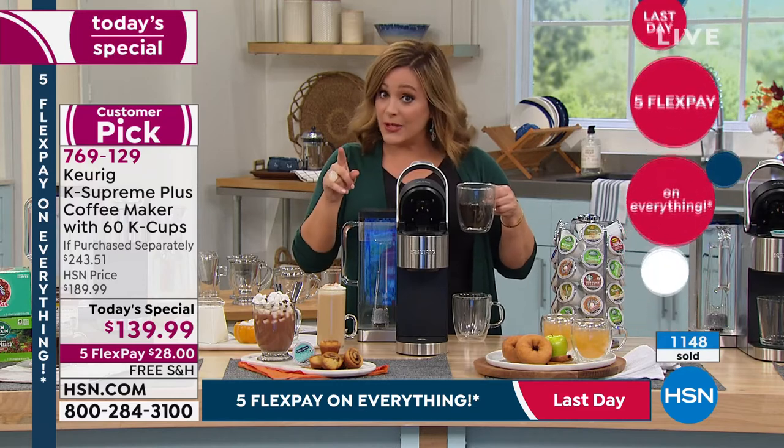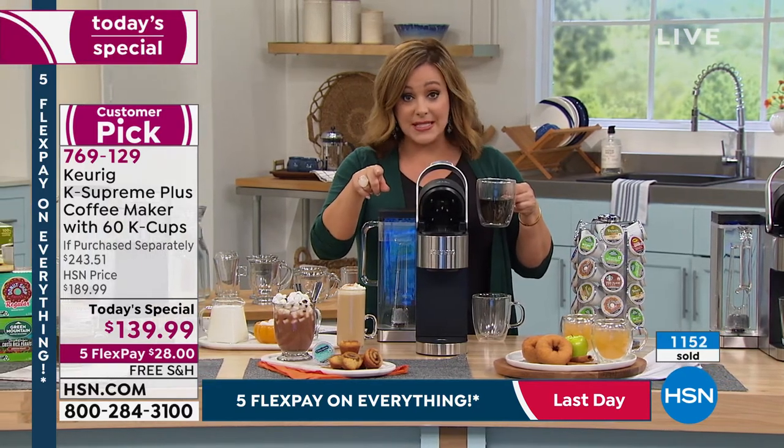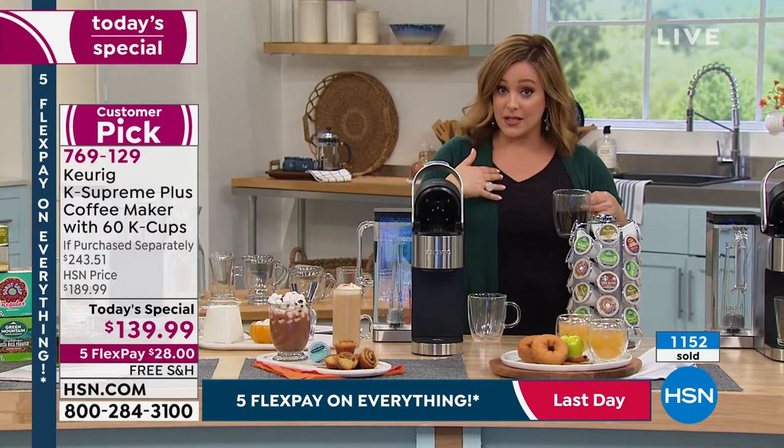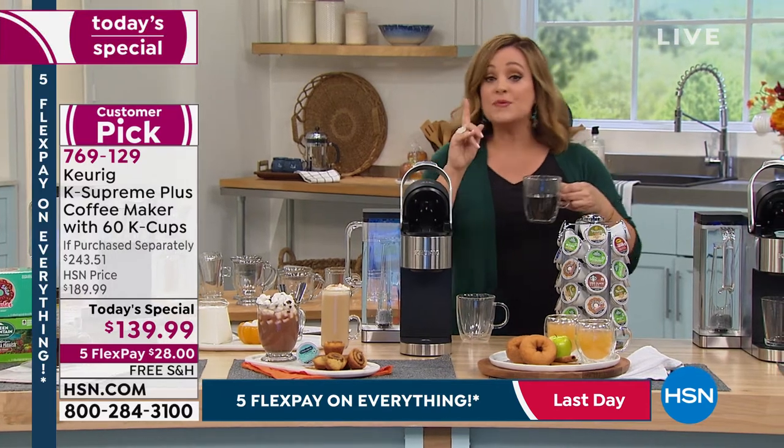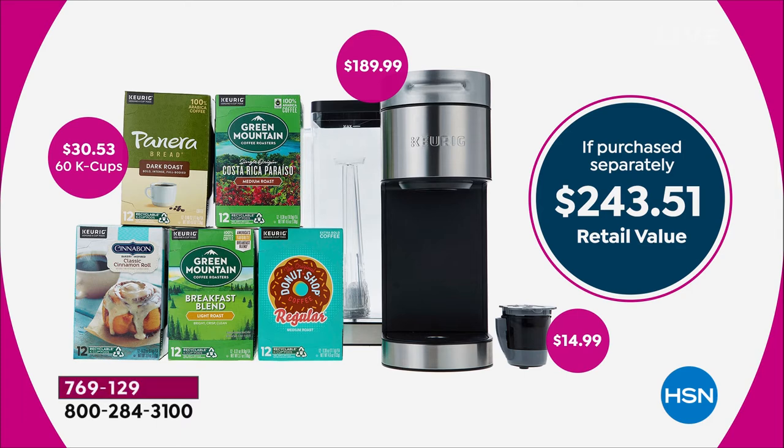Let me show you how many are gone already. We did have this on presale, so a couple of you had picked it up before we even launched at midnight. We're already over a thousand gone — over 1,100. This is the last opportunity of the season. I price-compared this afternoon and confirmed: it's the lowest price in America, even lower than the Keurig website. The K Supreme Plus is typically $189.99. We're $50 below that, threw in 60 cups of coffee — another $30 value — and the $15 MyK cup. All of that today — not for $243.51 as you'd pay in retail — but at our one-day-only special price.